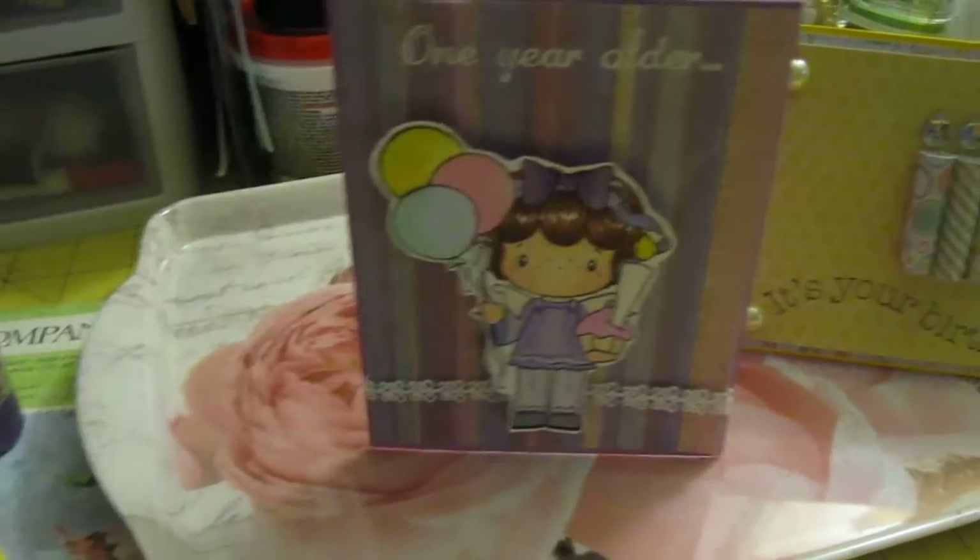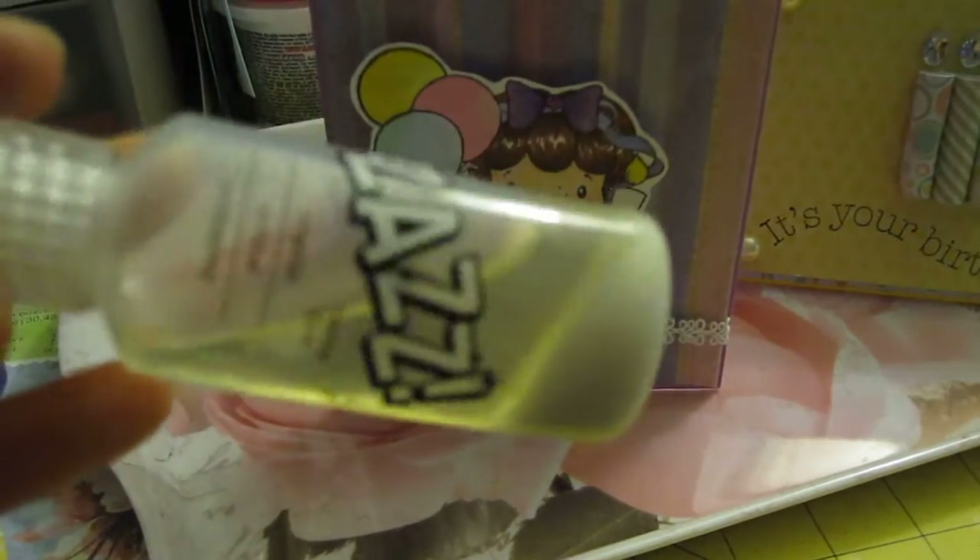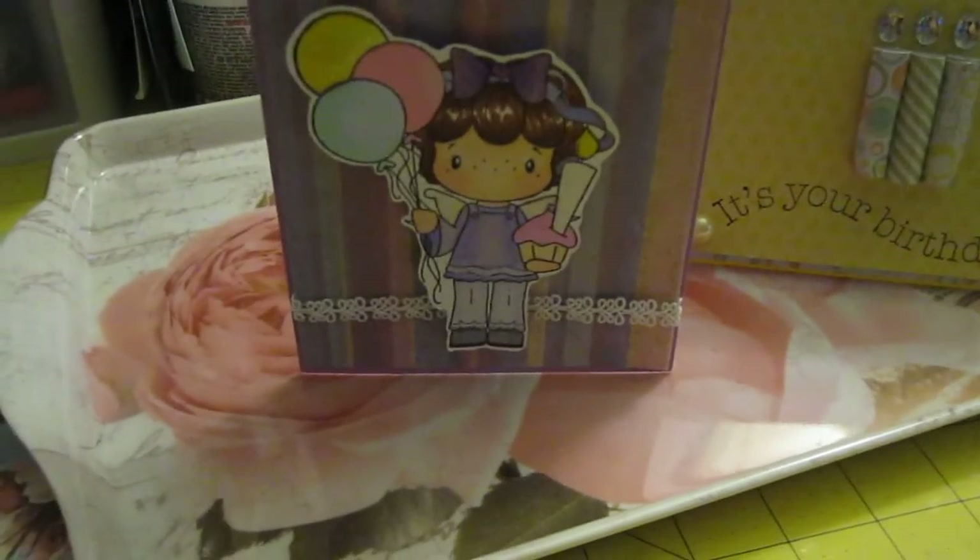I thought it was going to be glitter like the Zazz — because as you can see, it's splitting. So I don't like it, so I wanted to find a replacement. So I used that on her wings, I used that on her bow,